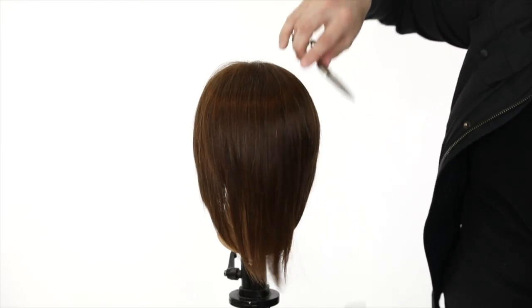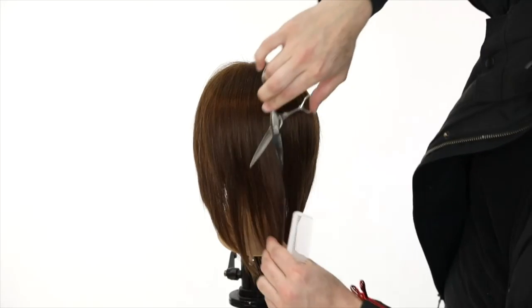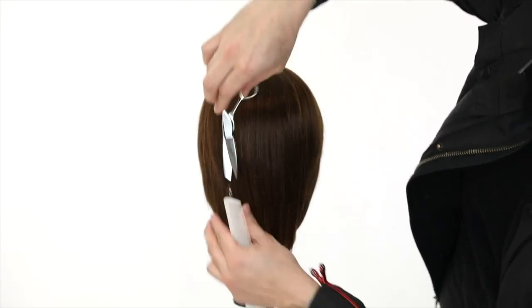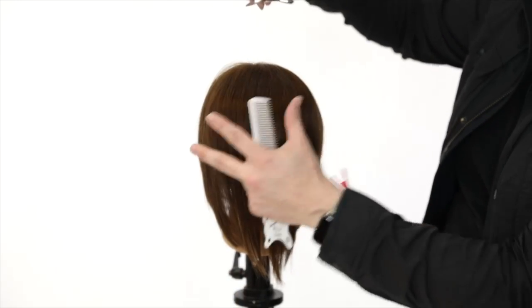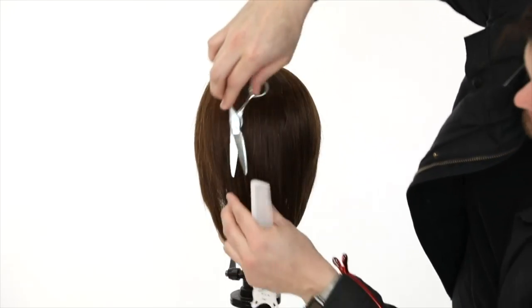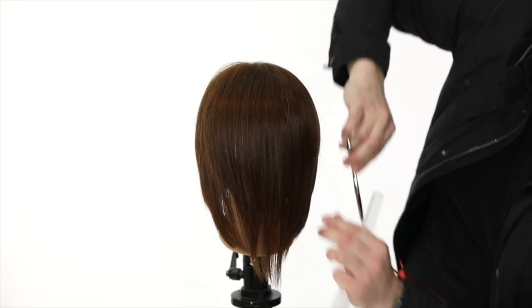Using the Puffin - I'm going to comb all the hair forward and just slide cut. I love this because it takes a lot of weight out and creates a lot of layers throughout here, making the haircut really fun and bringing in a modern flare.